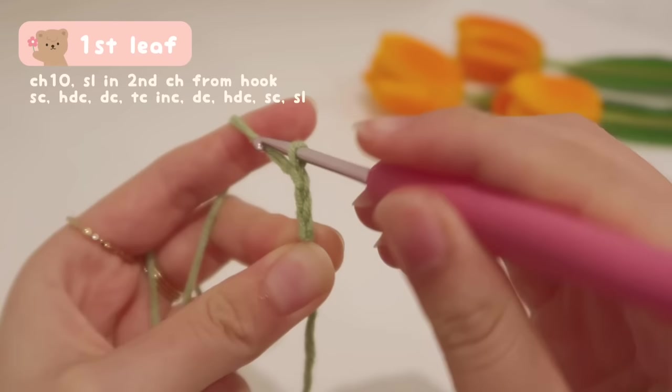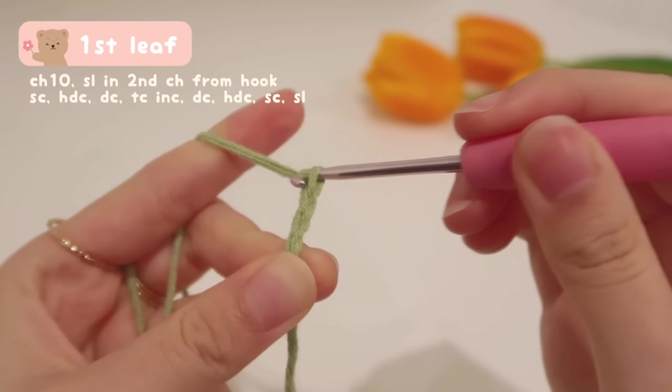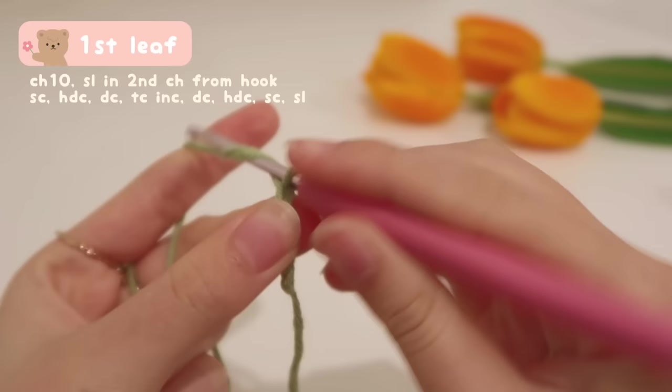For the fourth chain, same thing — yarn over and pull it through the loop on your hook. And again, yarn over and pull it through the loop on your hook. Just 5 more times and you will be done.